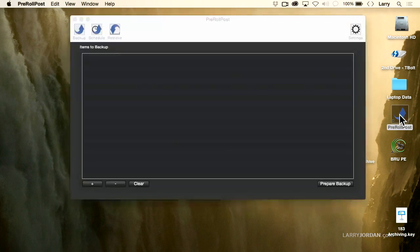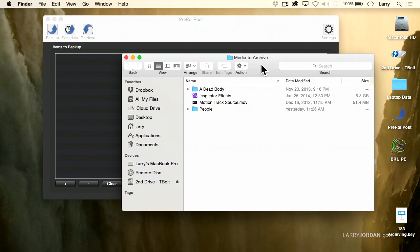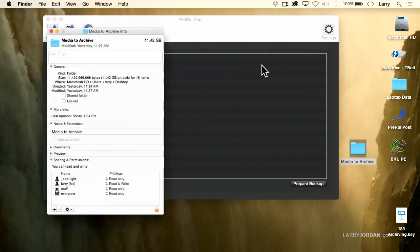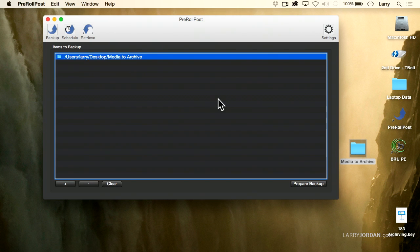Let me show you how Option One works. I'm going to start Pre-Roll Post — just double-click it to start it up — and this automatically opens into the backup screen. To back something up, I've got a folder with some Final Cut projects and some media files, about 12 gigabytes in size. Watching the wheel spin can be really tiresome, so I'm not going to back up a lot of data, because once you understand how to back up a little, backing up a lot is exactly the same. Grab what you want to back up and drag it into the window — you can back up a folder, an entire hard disk, a group of folders, a group of files.